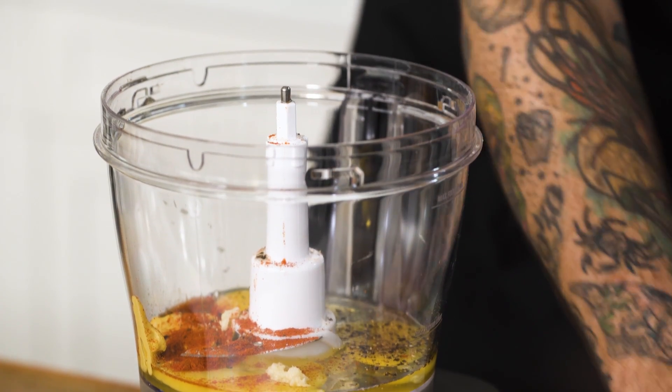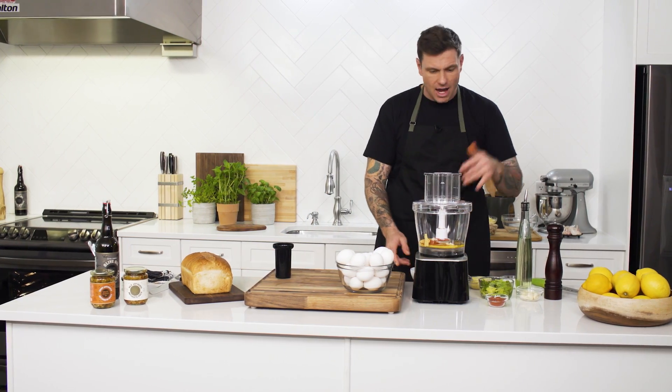Now the trick and the secret to making a really good mayo is really slowly incorporating your canola oil. I'm going to start the processor and slowly start adding oil, and you're going to see it's going to start to change.